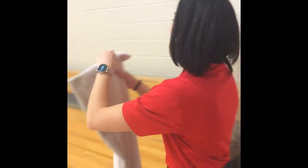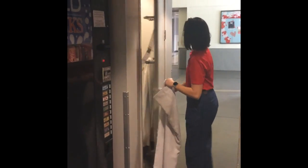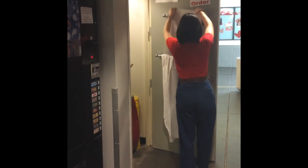It's pretty gross as you can see. You're going to put the towel back where you found it and lock the door.